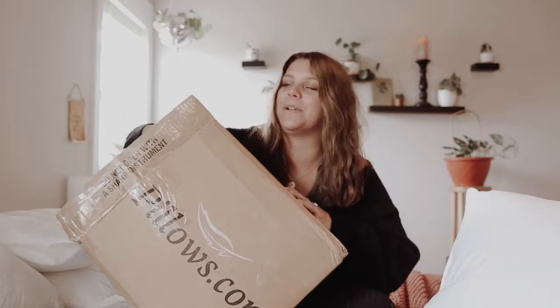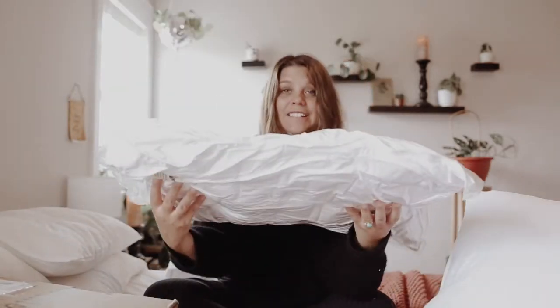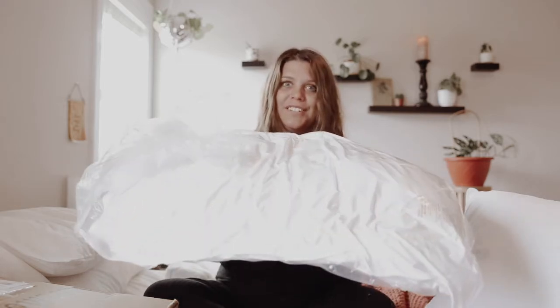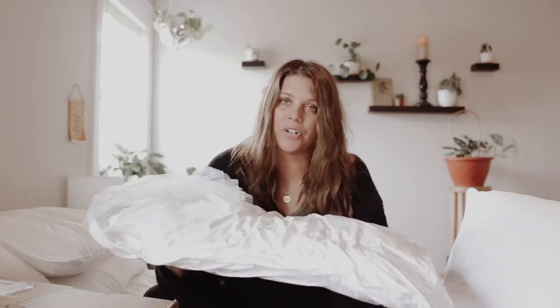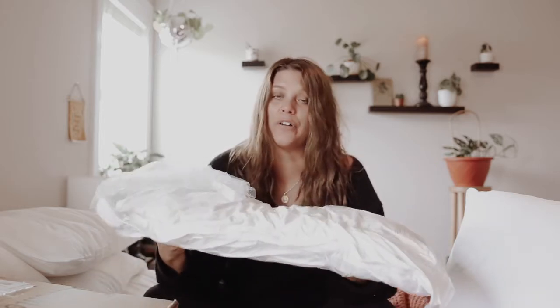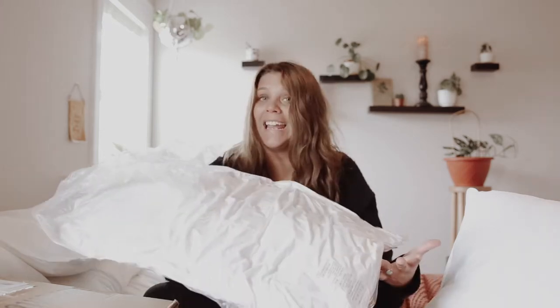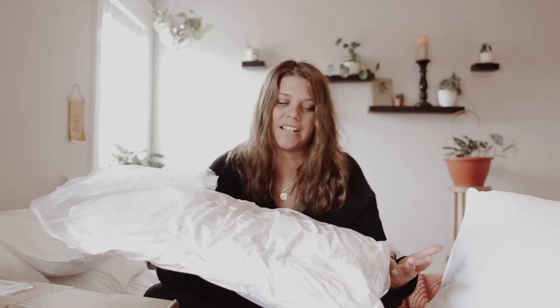I'm going to pull out our Dream Surrender pillow — and here it is, looking a little flat, maybe even a little scary, because when you're ordering you're not expecting a flat or air-sealed pillow. But let me show you what happens as soon as we open this bag. As soon as we do, the air is going to hit it and it's going to fluff right back up to what you were expecting when you ordered.